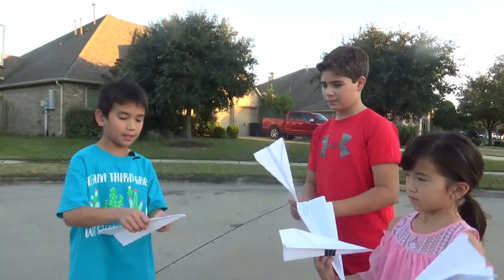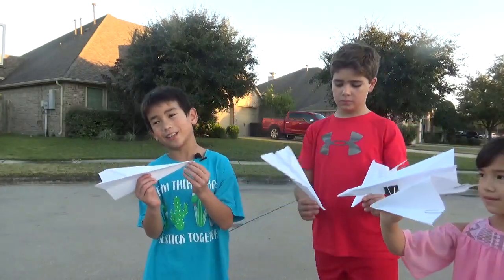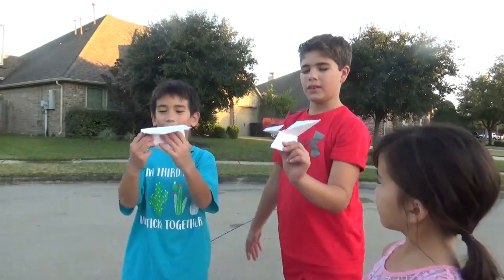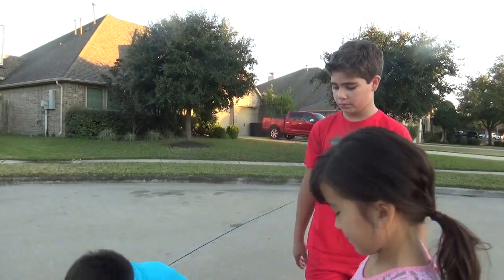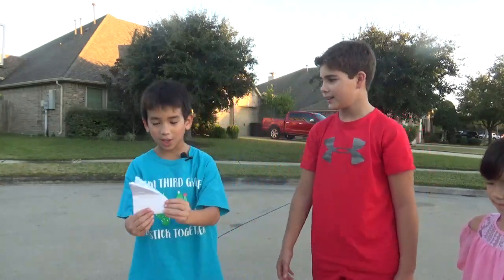I think the best one that will fly the farthest will be these types of airplanes because they can fly really far. We also have these kinds that fly not that good.